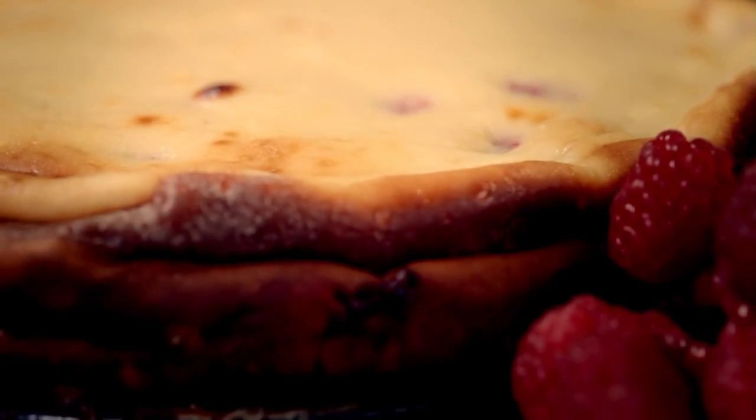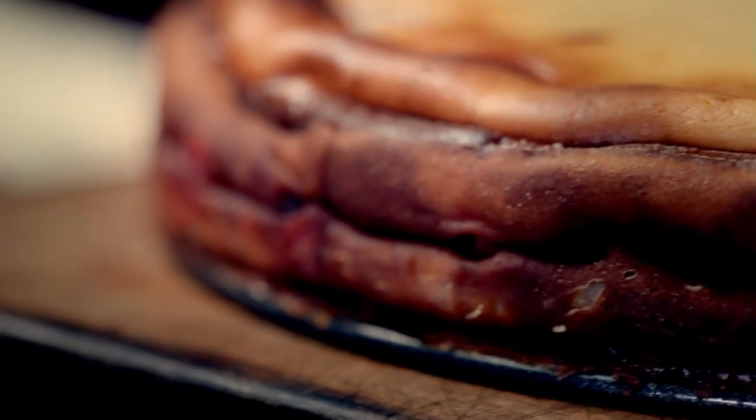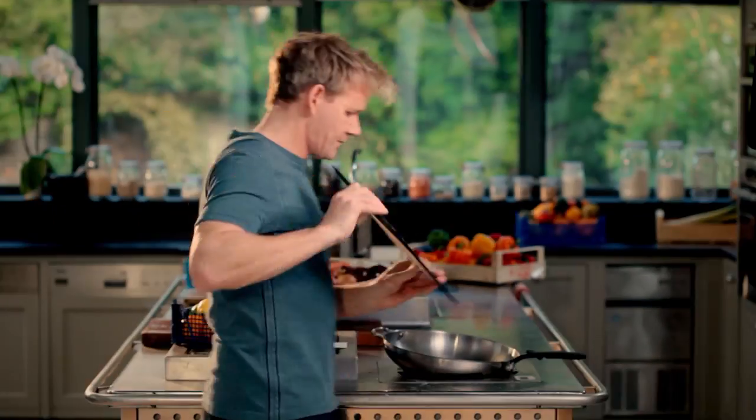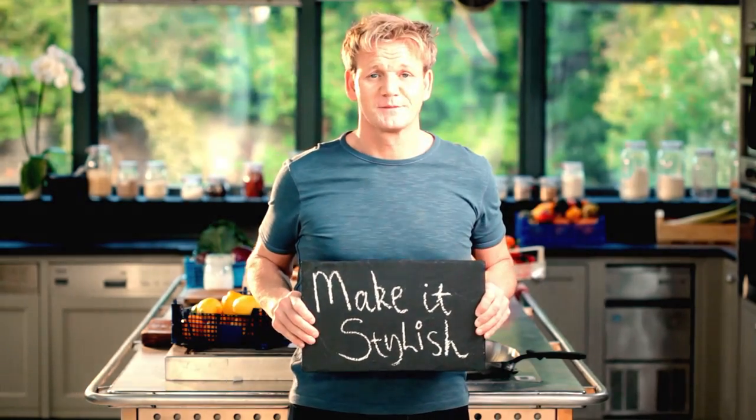And it doesn't come any simpler or more stylish than my next dish — wonderful baked cheesecake. For me, food always has to be impressive, but when it comes to dessert, often you see spun sugar or wild decorations. Remember, simple is always the most impressive. This cheesecake is so straightforward, yet so delicious.